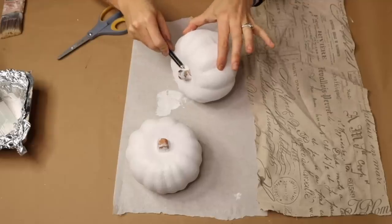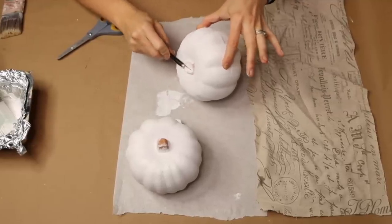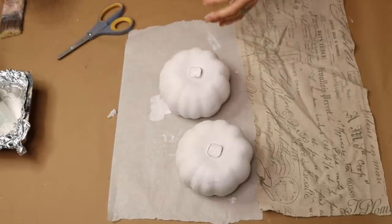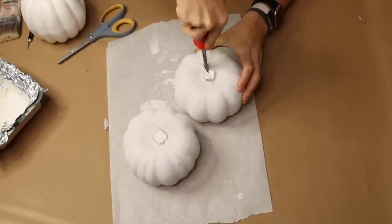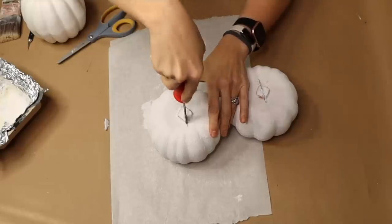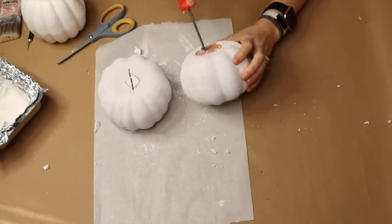For this next step I'm taking my exacto blade and sawing off the stems of my styrofoam pumpkins. After that I'm sawing through the pumpkins using a larger knife. I just want to say — if anyone is trying to do this project, please be careful and go slow.